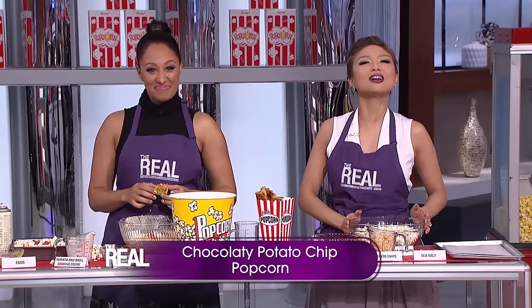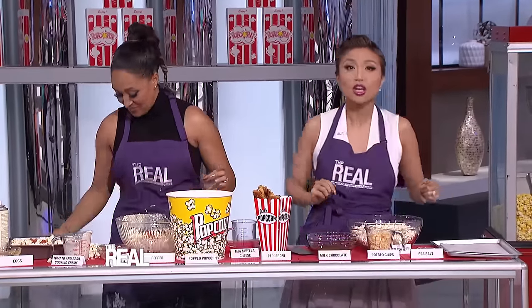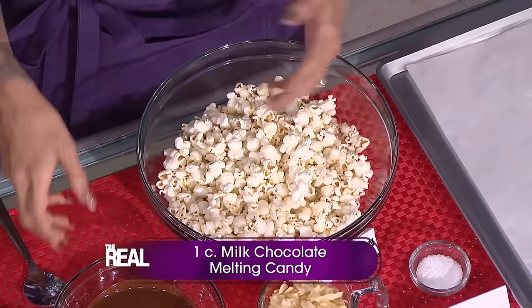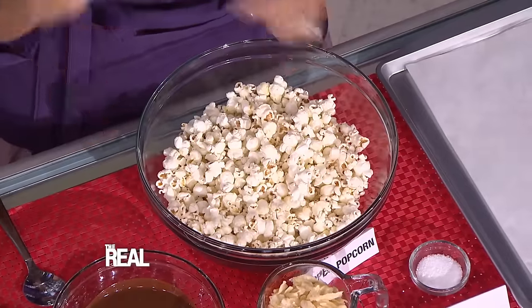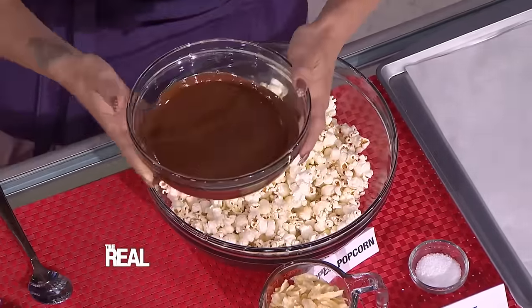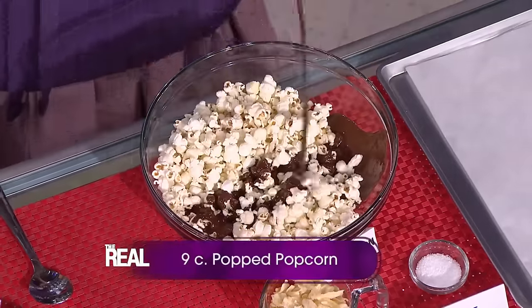I've got another one that mixes a little sweet with salty. I am making chocolatey potato chip popcorn. You start by melting one cup of milk chocolate melting candy in a medium bowl for one minute. If it's not melted, just keep stirring it and reheating it in 30-second increments until it's super nice and smooth. Then pour the melted chocolate over nine cups of popped popcorn.